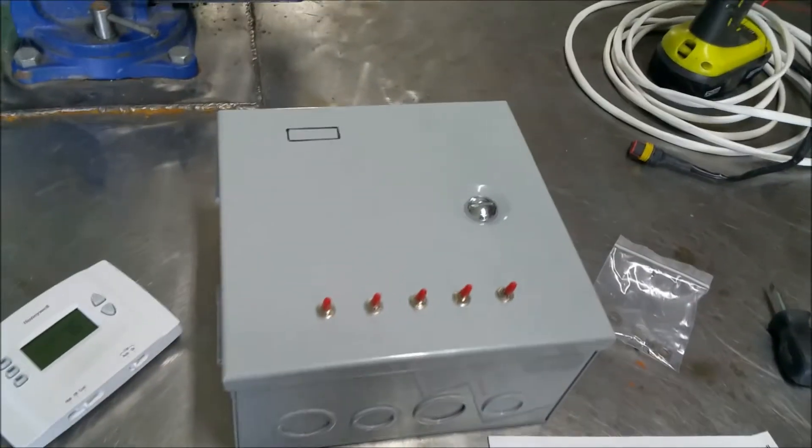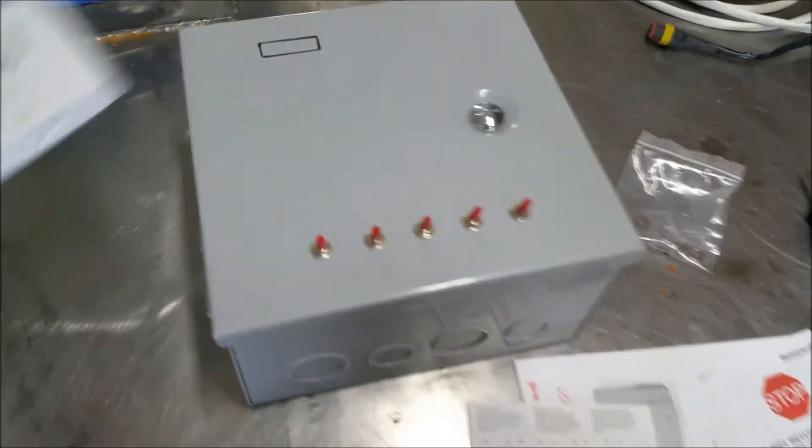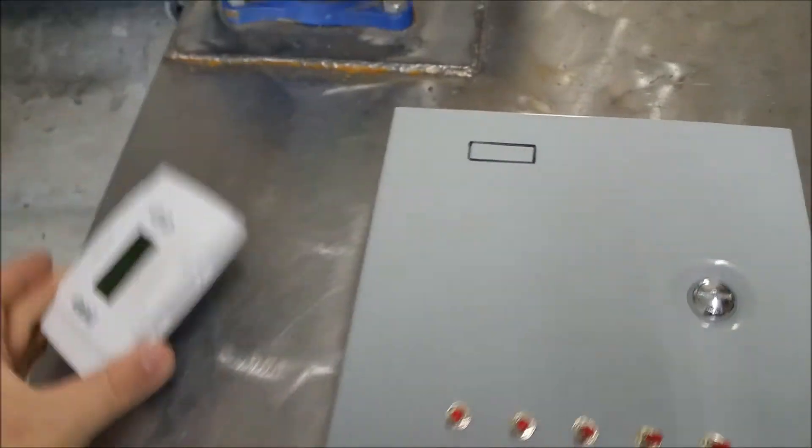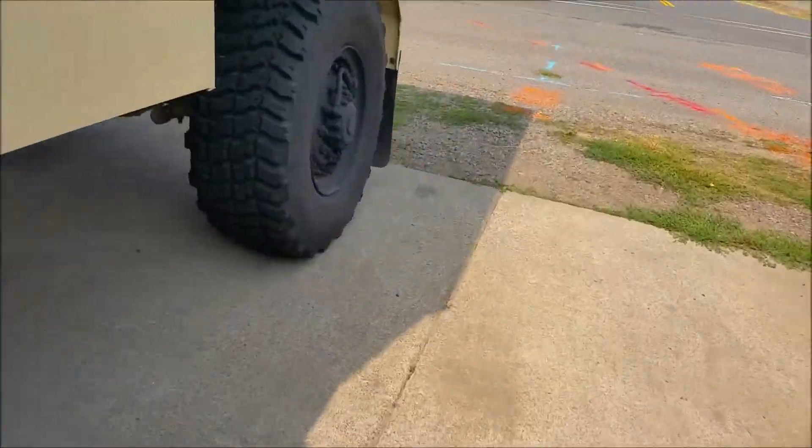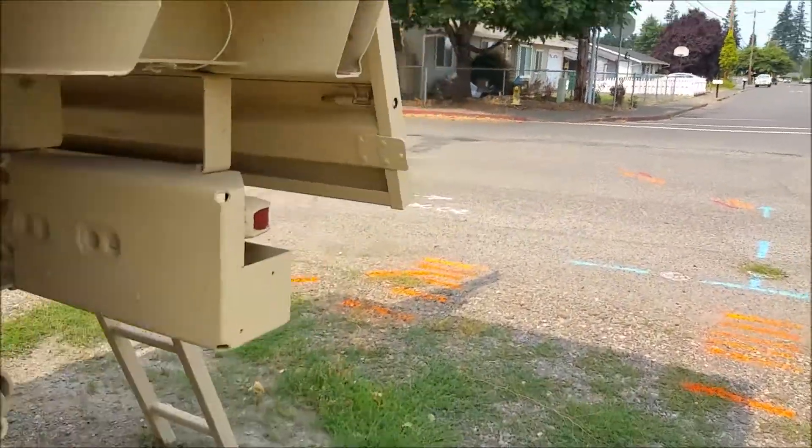So back to what I was originally saying — I'd like to get this box set up, get this thermostat mounted right here, and get it mounted in the shelter. I've also got a cable to pull up for the pump to the water tank.